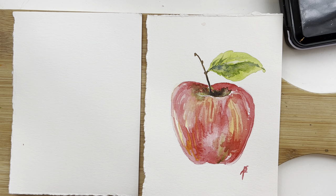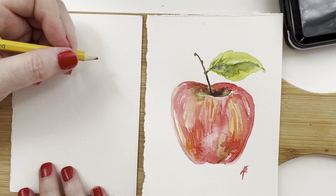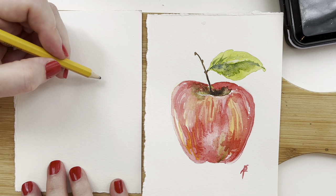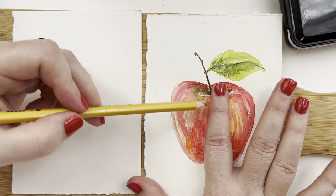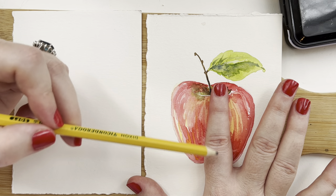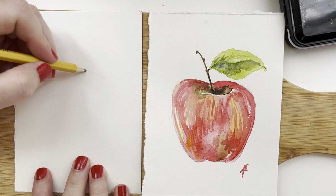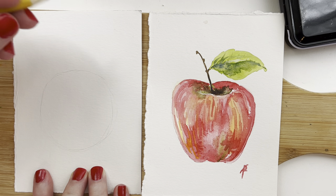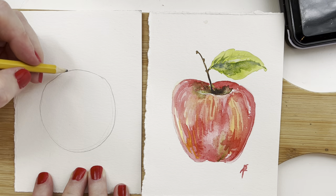We're going to start with a number two pencil. If you have not already, please say hi in the comments so I know you're here, and let me know if you have any questions. So how big is our apple? Let's measure it with a finger — three knuckles, as long as my pointer finger — and we're just going to put it right here in the middle. We're going to make a circle; just wing it, it's not going to be perfect and it's not going to be our final shape anyway. I want you to make your lines very light. I'm going to make mine a bit darker so that you can see them.